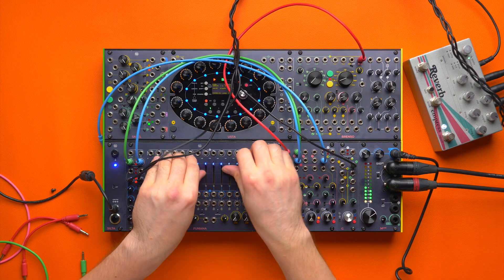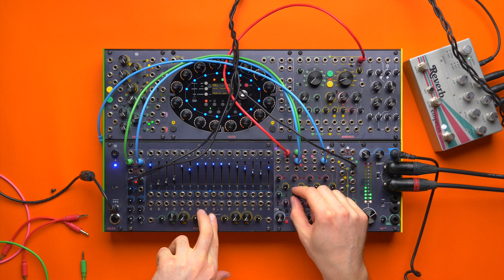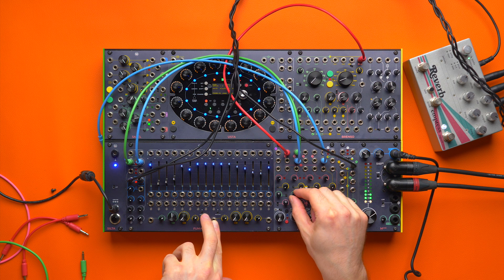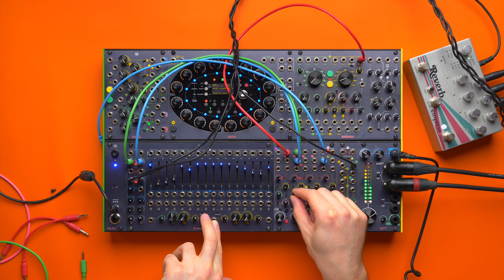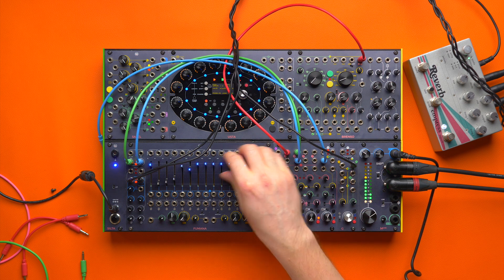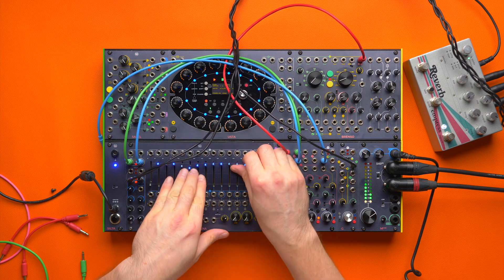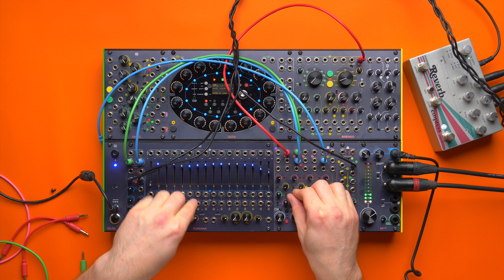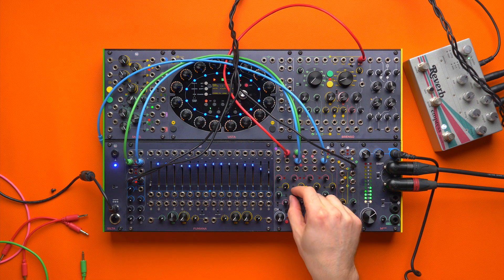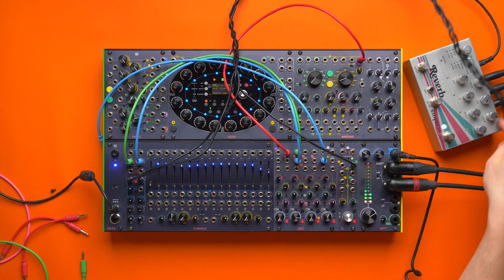And now the cool part — I can send some of that reverb back in. I need to be careful with the gain, but the result is very, very spooky. And I can play with the phase as well. The problem with the feedback is that the reverb can really, really get out of hand.